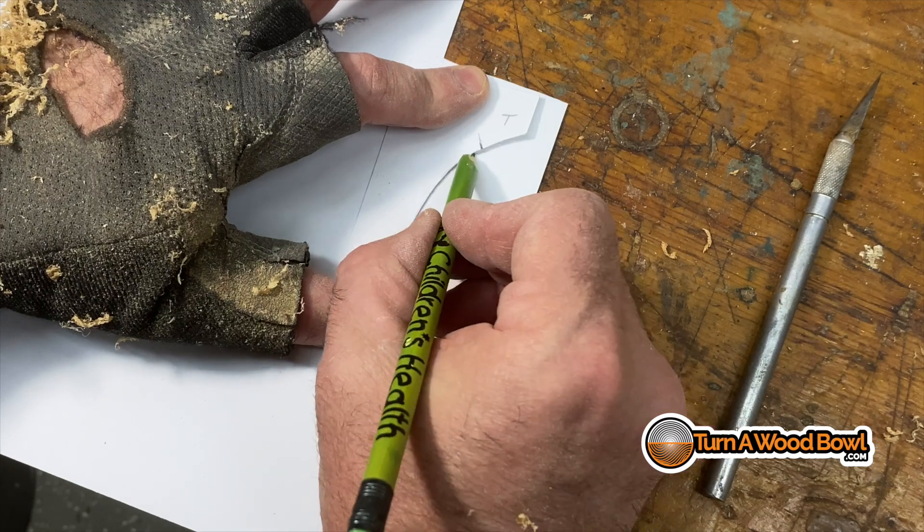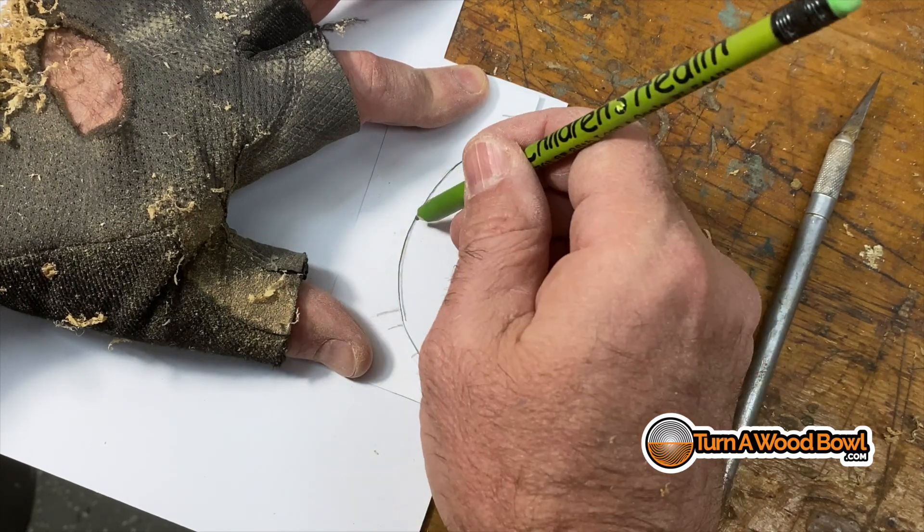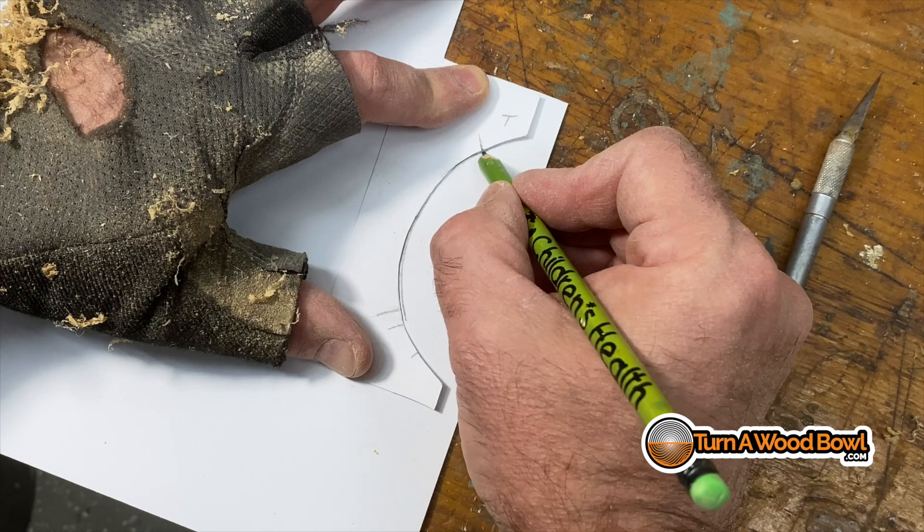Now I'm going to transfer that curve of the bowl to another piece of material and sketch out roughly where that indentation will be.